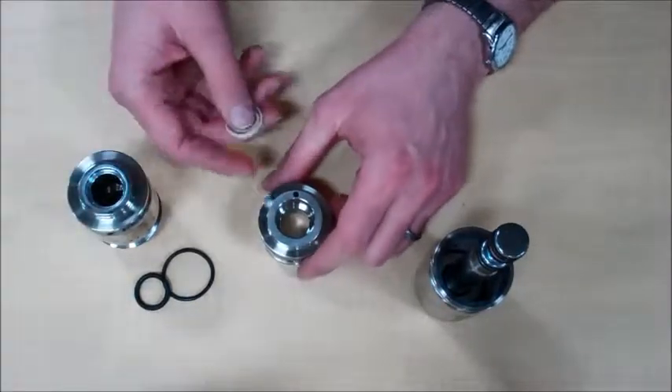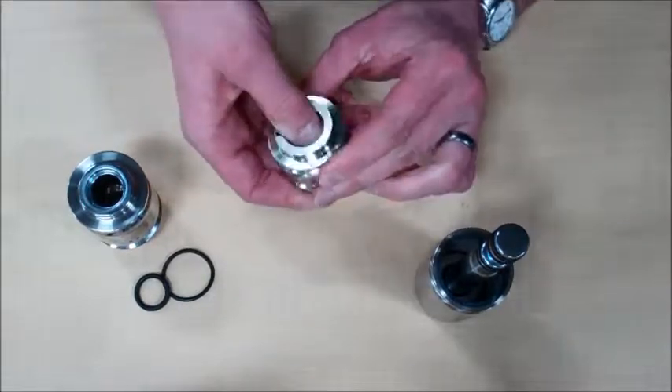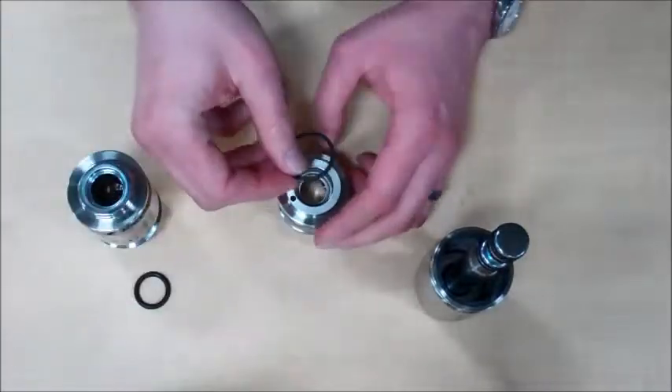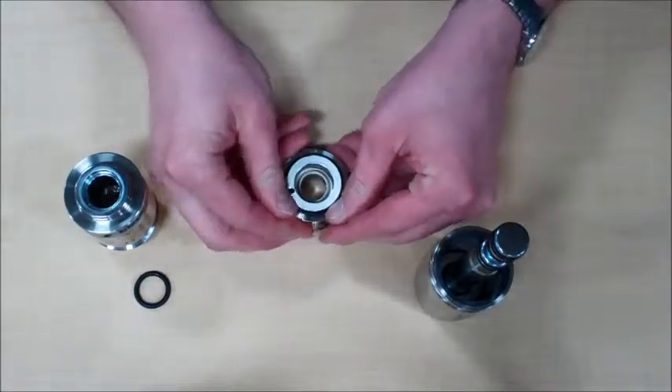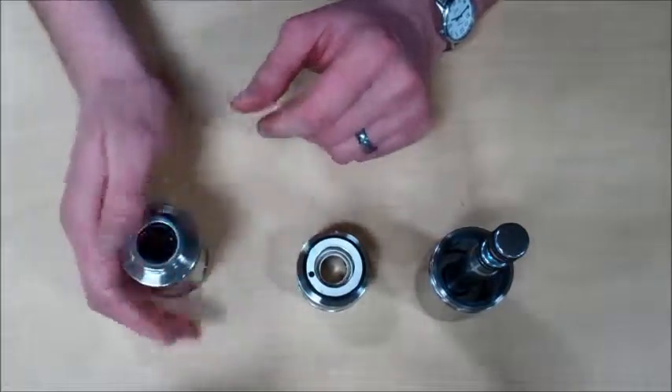We will replace the rod seal in the head. That will snap into the groove down in there. We will put the o-ring around there. We will install the o-ring in the back of the body.